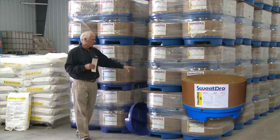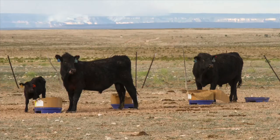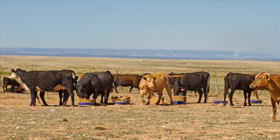The FiberMate 20, as you can see in the large stack, is the harder and even more bitter product. The bitterness doesn't detract from the nutritional quantity — it just tapers down their intake.